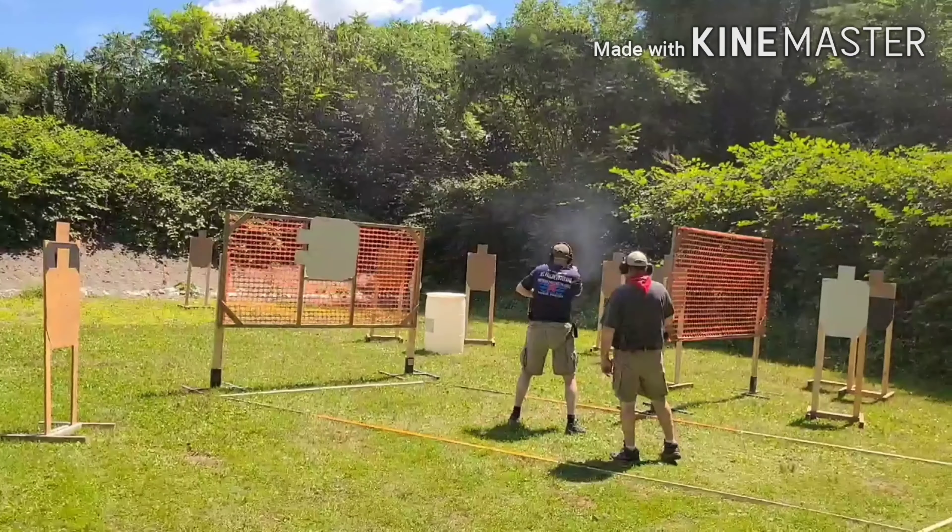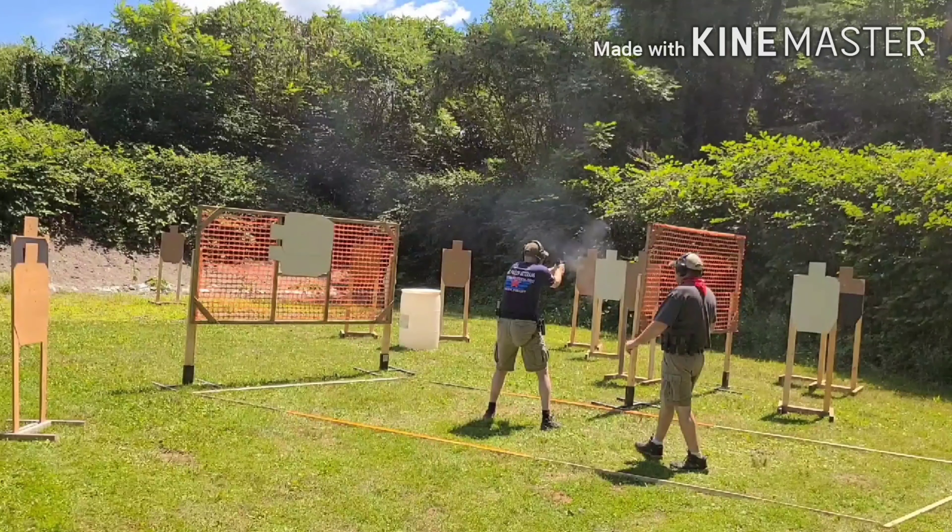Now that reload — if I could do it over again I wouldn't have done a standard reload there. If I could do it over again I would have just waited to the end, because I had one target at the end where I could have done a speed reload. This reload I'm doing now is kind of subconscious and it's slow. I have dry fire video where I can knock reloads in under a second, but for some reason here I didn't visualize doing a faster reload. You really literally have to visualize everything. This reload could be a lot better, and the placement is really poor.